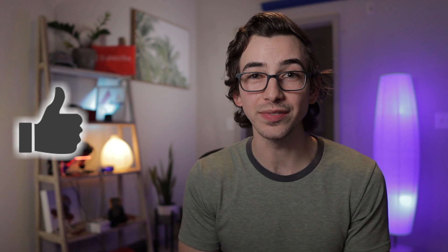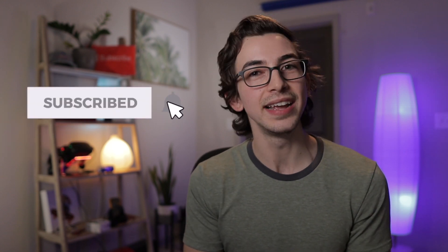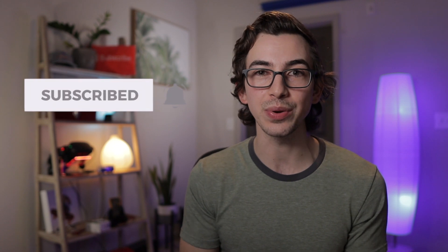Be sure to hit like if you liked the video and found it valuable. Subscribe to Service Titan's YouTube channel if you haven't already, hit the bell icon so YouTube notifies you when new videos are uploaded, and leave a comment below to let me know what you think I should make a video on next.